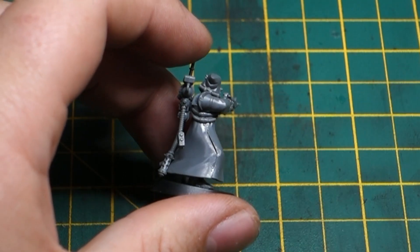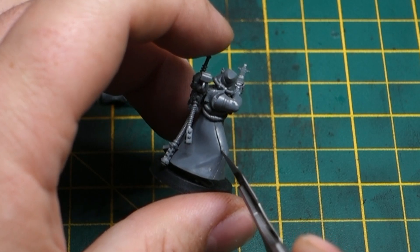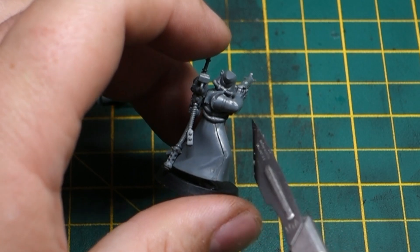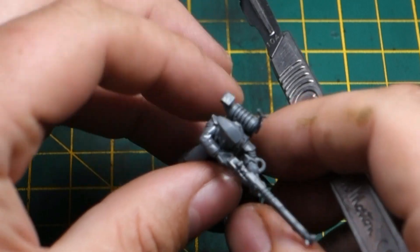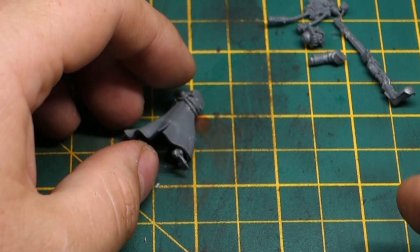Let's travel back in time to the source of this problem. I built this whole model without getting rid of any of the mold lines — I left the cracks in — just to see what it was like to build a model without any model prep or model care, just to see what the end result would look like. At the same time, I built another model simultaneously.